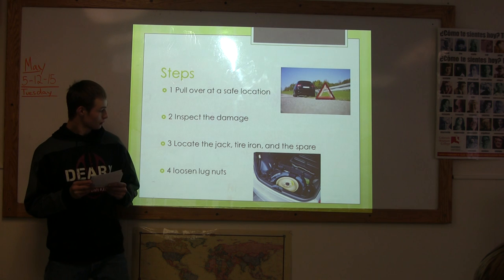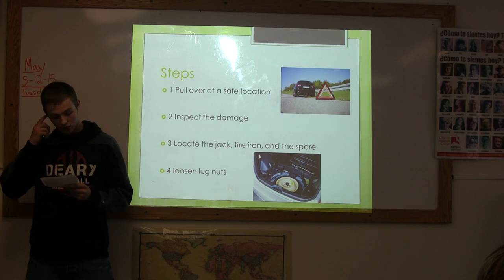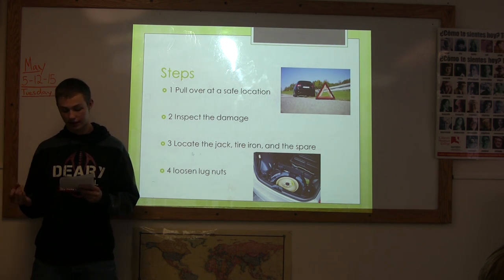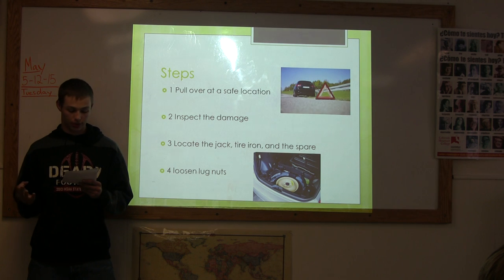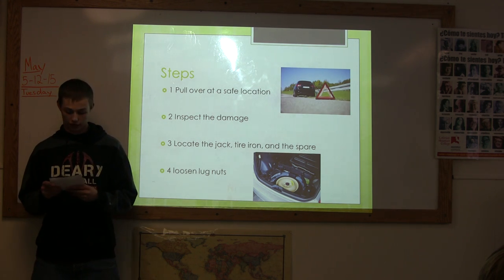Step 3. If you can't make it to the tire shop, it's time to do it yourself. Start by locating the tools needed: the jack, the tire iron, and the actual spare. If you don't know where these items are, you can look in your owner's manual and they should show you where they are.